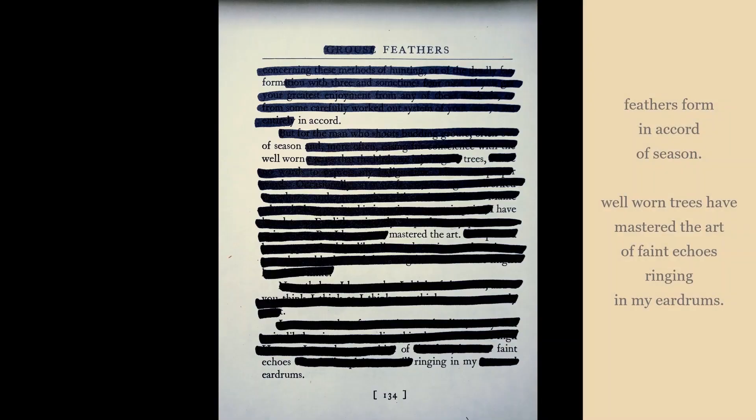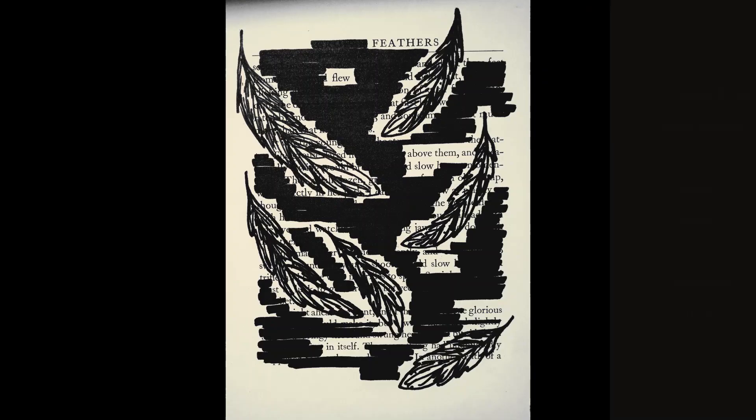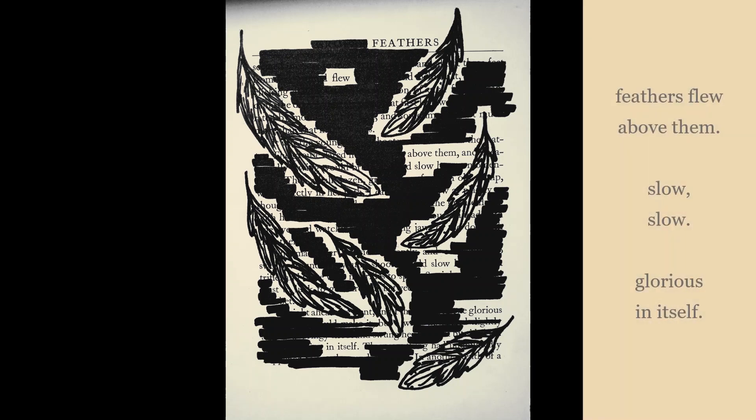The simplest way to complete the page is to just black out everything else on your page with your sharpie or markers, leaving only the words that you circled. As you get more comfortable, you can start to get more creative and draw or doodle around the words that you've chosen.